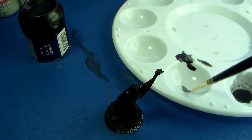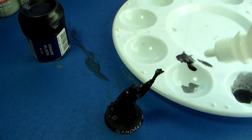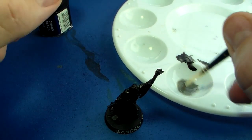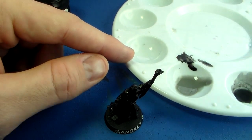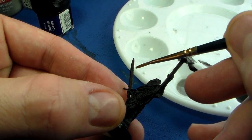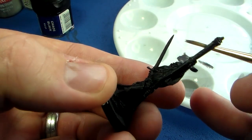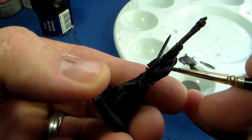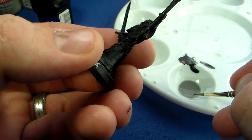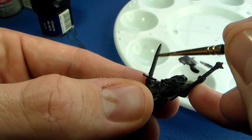The first color I'm going to use is Codex Grey. I'll load the brush, put a small amount onto the palette — about two brush fills — then add about four drops of medium, so roughly a two-to-one ratio. The consistency needs to be like skimmed milk — very very thin. Remembering the theory: an upturned sword has more light towards the furthest end of the upper surface and closer towards the hilt on the lower surface.